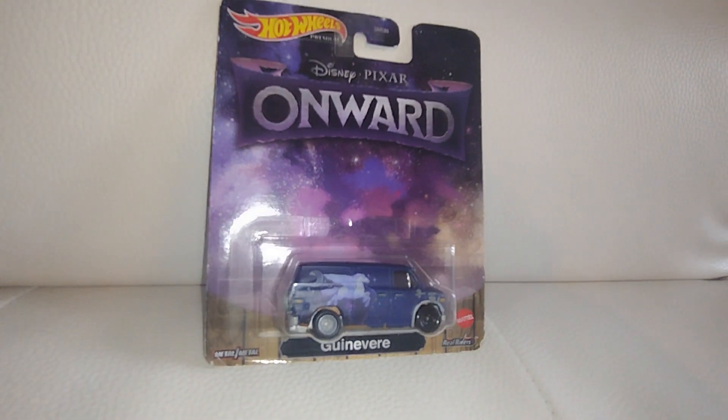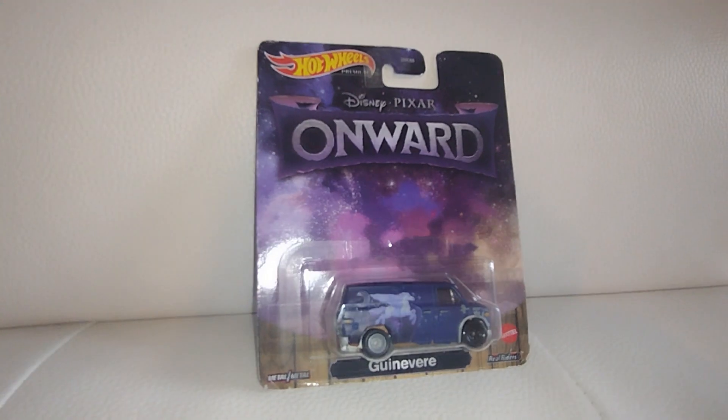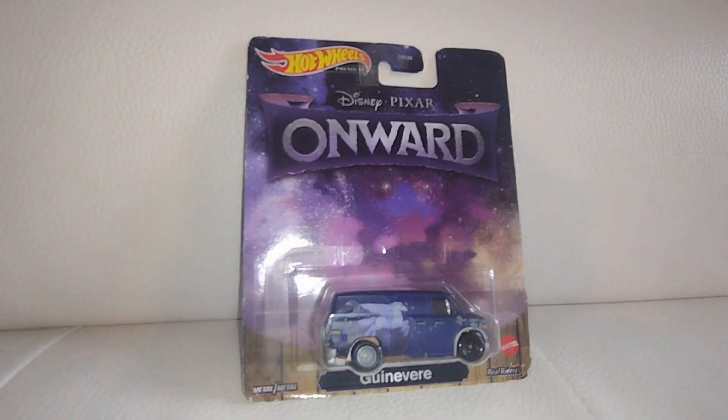Hey, tal amigas y amigos, coleccionistas, bienvenidos a otro video. Welcome everyone to the channel, thank you for tuning in. We got a very awesome Hot Wheels premiere.